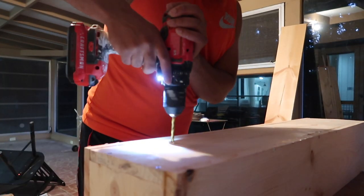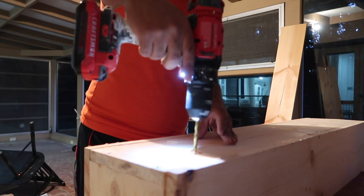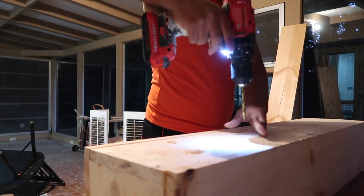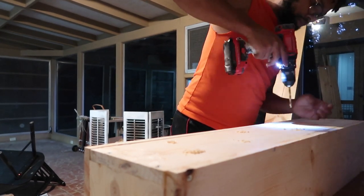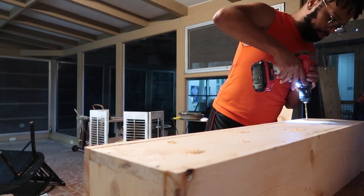With these drainage holes I went in a zigzag pattern to try to cover as much surface area as I can without drilling too many holes into the wood. You can also just do a basic grid pattern, but I feel like this is sufficient enough to let water flow the way it needs to.